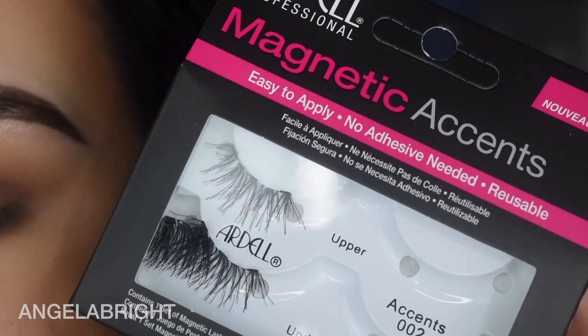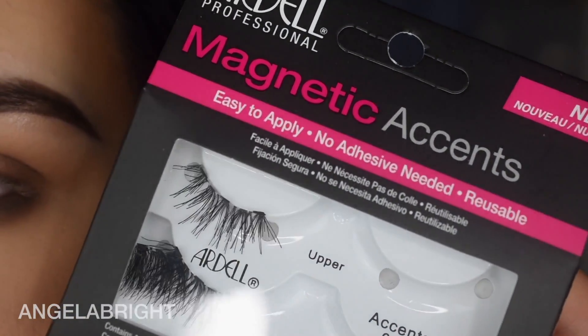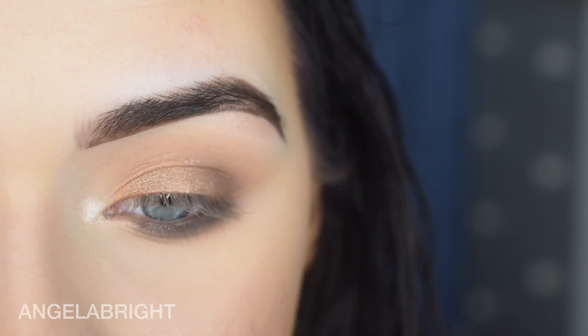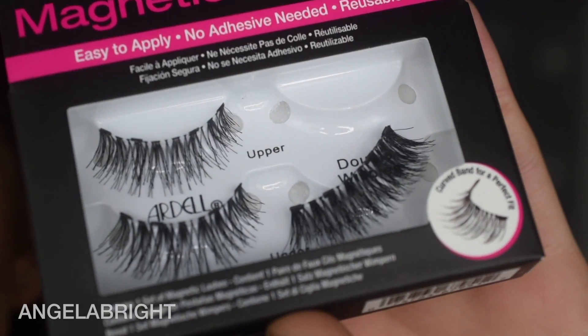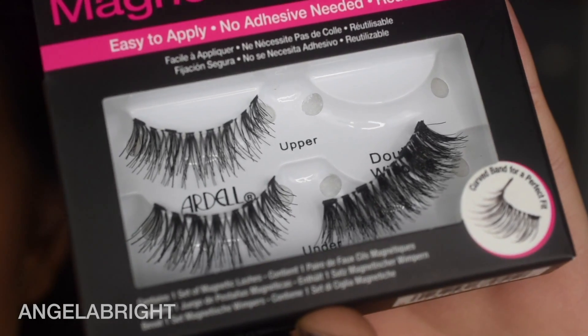I ordered these on Sally Beauty Supply's website. I did check Ulta but couldn't find anything on there, so just Sally's for now — I'll link it down below if you're interested. I ordered two different pairs, including the double wispies, which are a really popular style of theirs.